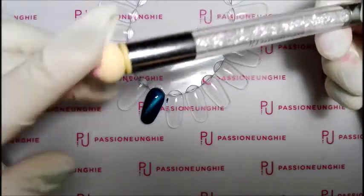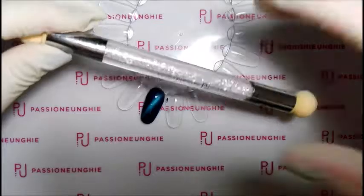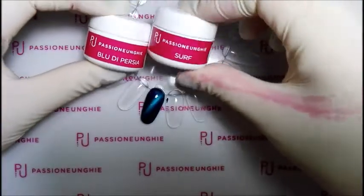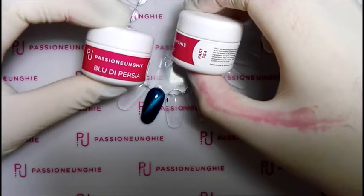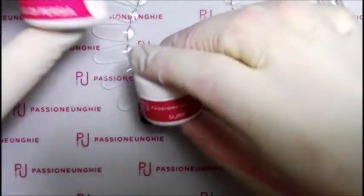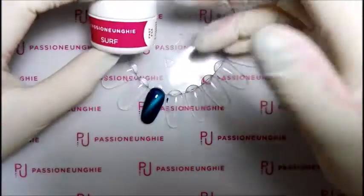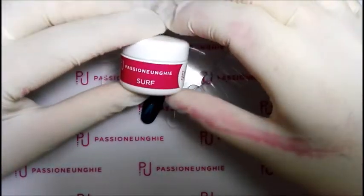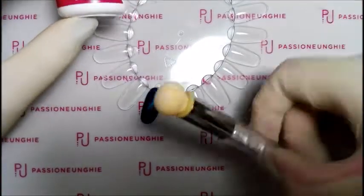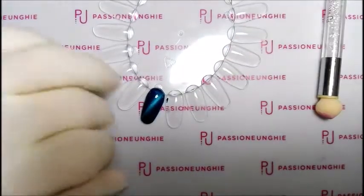Dopo vi faccio vedere anche come pulire la punta. Come colore di Passione Unghie andrò ad applicare prima il Surf — questo è il Fast F54 — e poi il Blu di Persia, il Classic C34. Questo lo stenderò su tutta l'unghia, poi lo faccio catalizzare per 30 secondi, faccio due passate di livello coprente, e poi utilizzo il Blu di Persia con questo pennellino per fare la sfumatura. Vi lascio al tutorial.